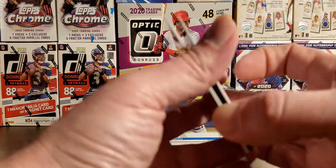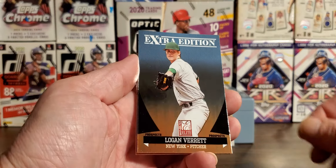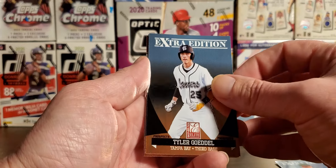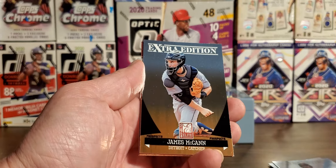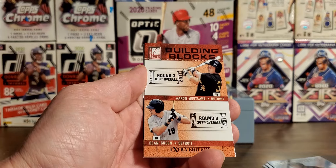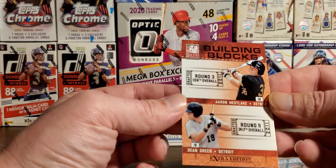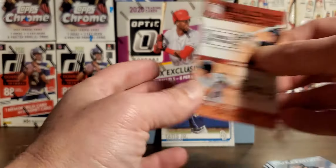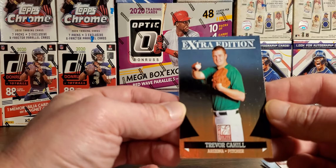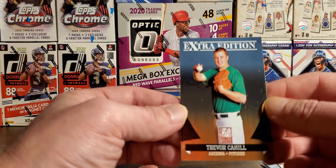All right, let's see here, guys. I have opened some of this. Not a fan of the design here. Logan Verrett. Tyler Godel. James McCann. Building Blocks. Aaron Westlake. Dean Green. Trevor Cahill. Looks like he's 14.